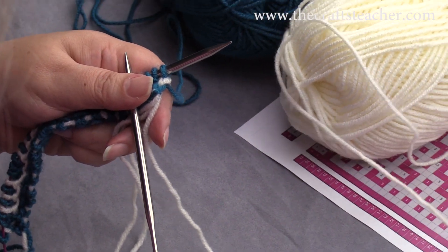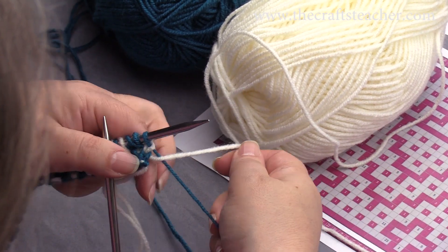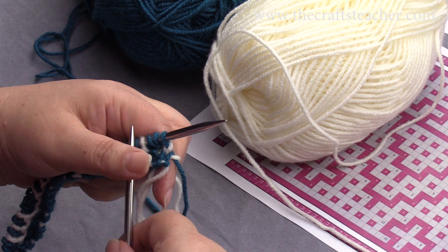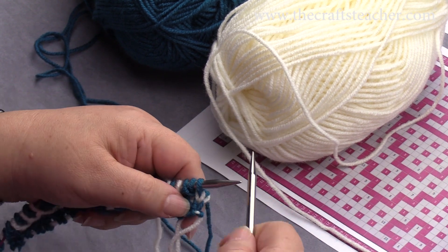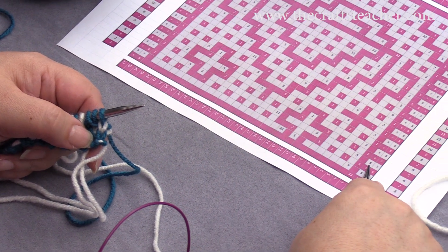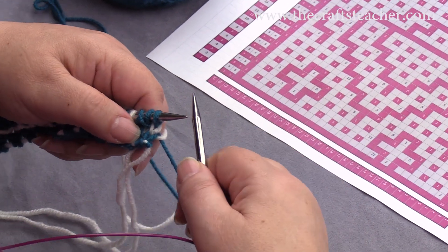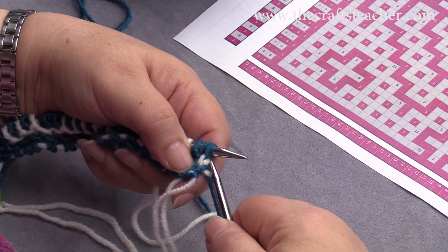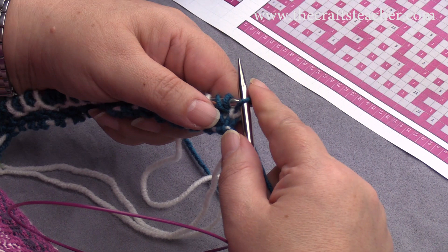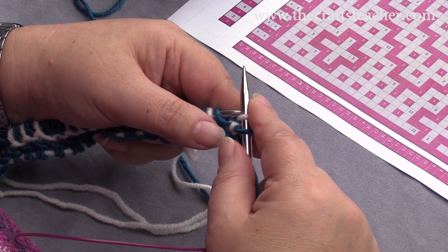Then I will take my lighter thread and do it like this. We will start with making our first 2 side stitches, so again slip that first — and remember, it's always the previous color — and just knit that one.